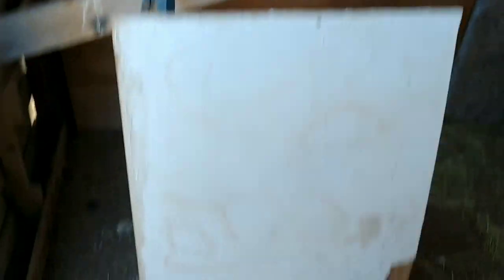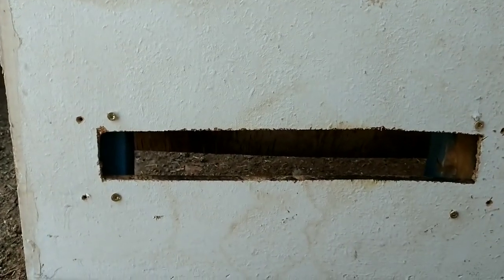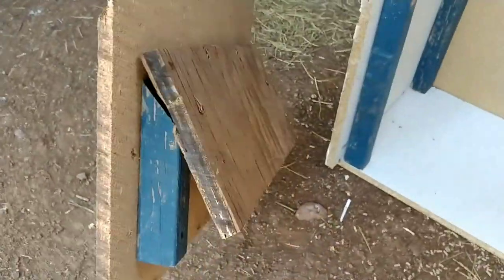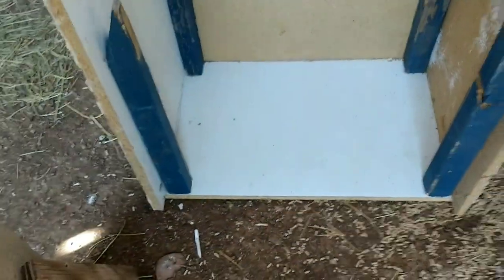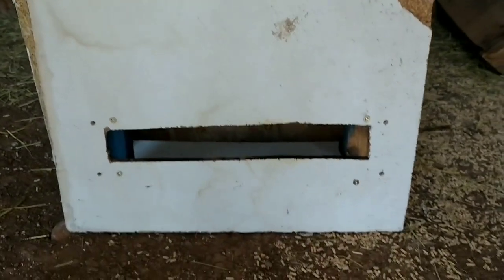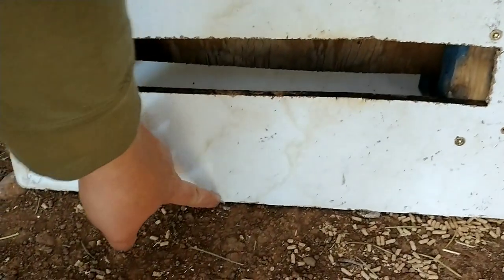For the front, it's a solid piece except I cut a small slit that's about two and a half inches wide, almost the full width. On the back side — the inside of the feeder — I put a little lip on there so the chickens stick their heads up underneath. This will block all the feed from falling out and they'll eat out of the bottom. Because that hole is so small, the goats can't get in there, preventing them from getting into the chicken feed.